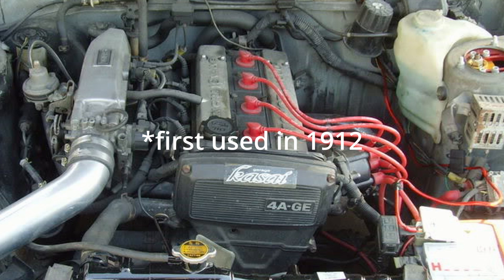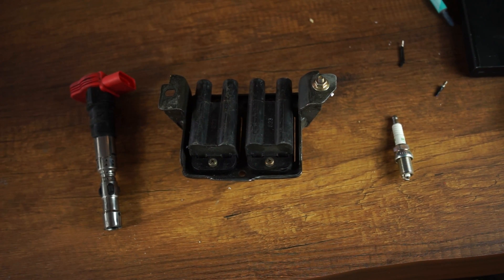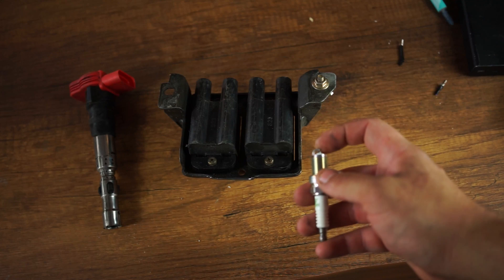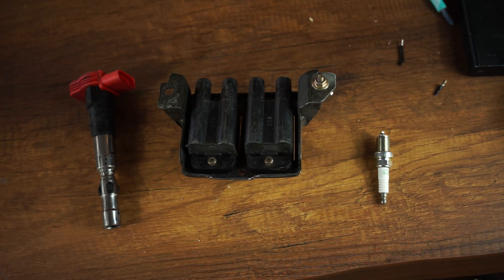This is a very old system and also the most ineffective system as far as spark strength goes. This can lead to problems when boosting an engine, adding very high compression, or running a different fuel such as E85 — you might have misfires under load. One thing you could do is close down the electrode gap on the spark plug, although that only helps a bit and is just a band-aid solution for an ignition system that is too weak.